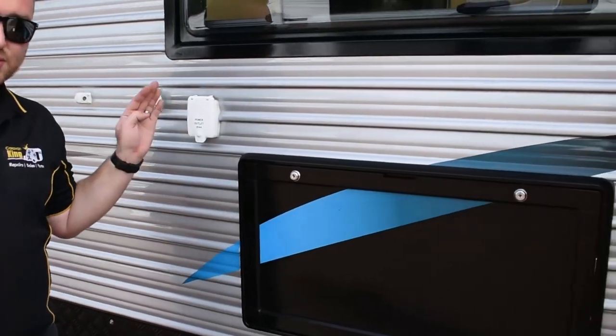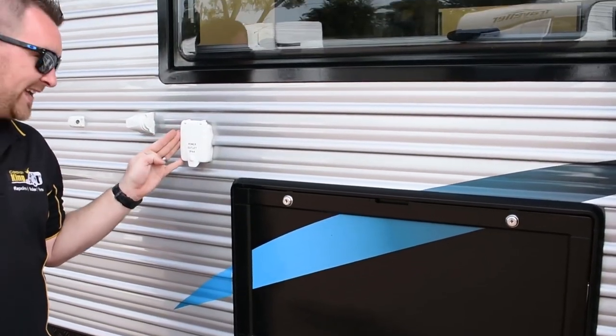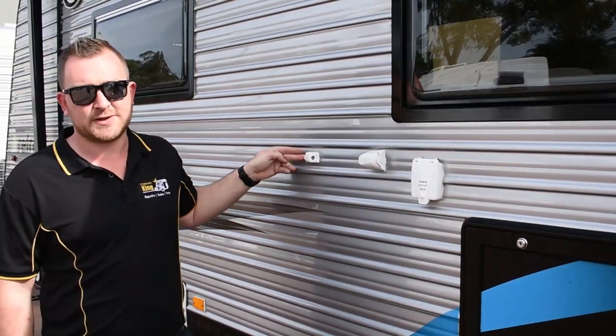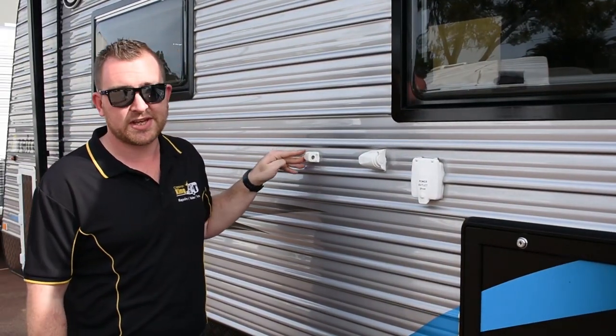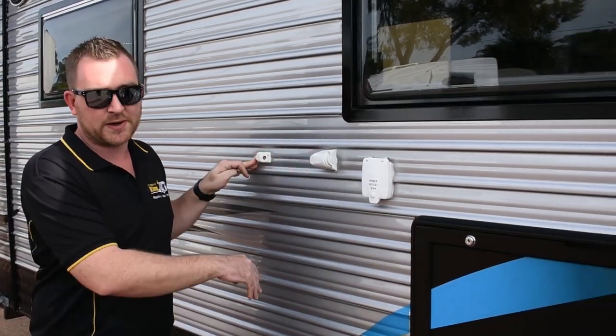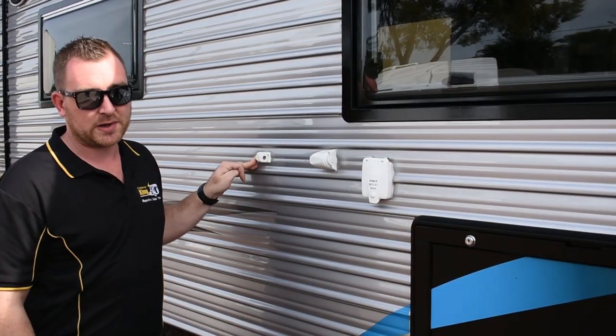On the side of the van, above the wheel arches, we've got the picnic table, your 240 power outlet which is a 10 amp, your 12 volt outlet, and your TV outlet as well. So if you want to watch TV outside, you can — just bring the TV out, put it on the picnic table, plug it into the power supply and the TV aerial, and away we go.